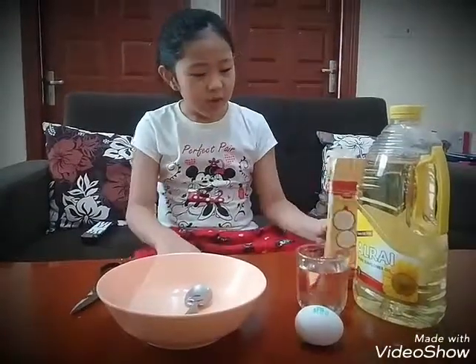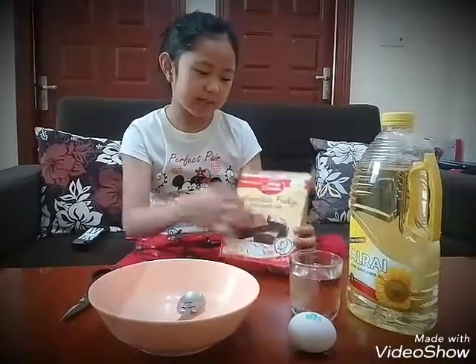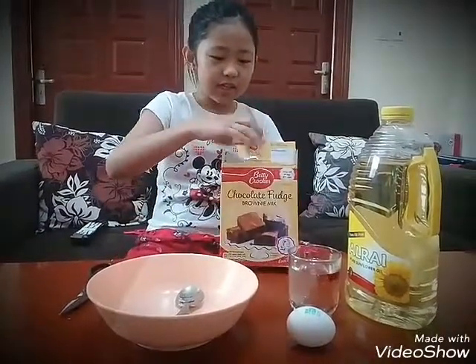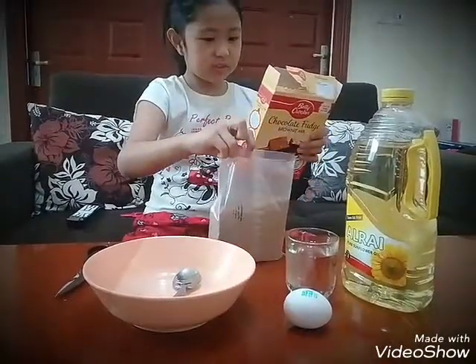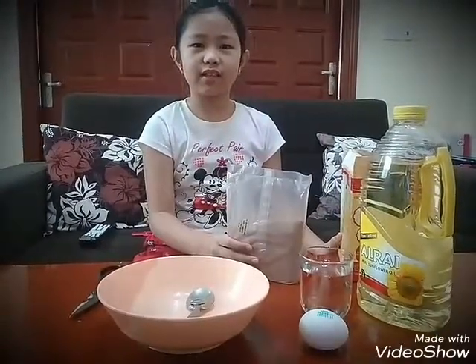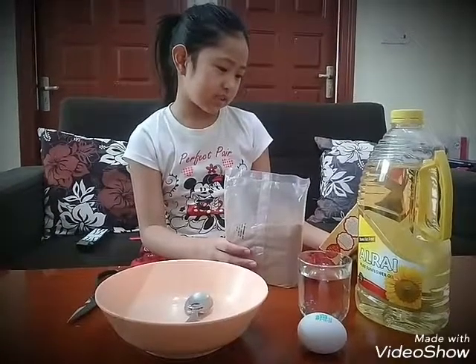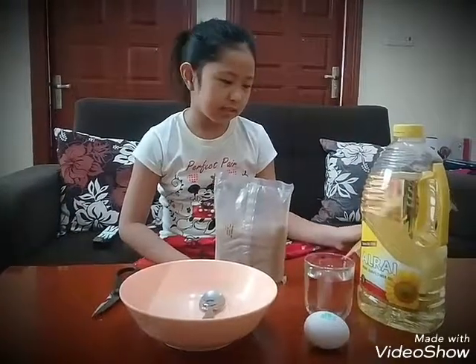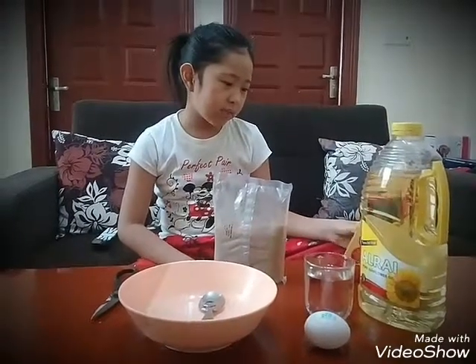Today we are going to make some chocolate fudge brownies. We are going to mix the eggs, water, oil and brownie mix together until blended.